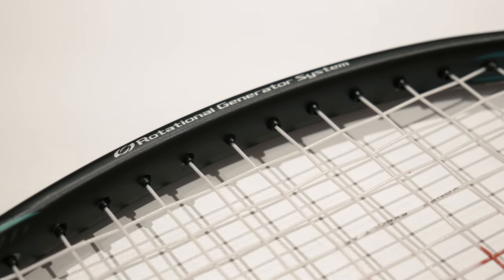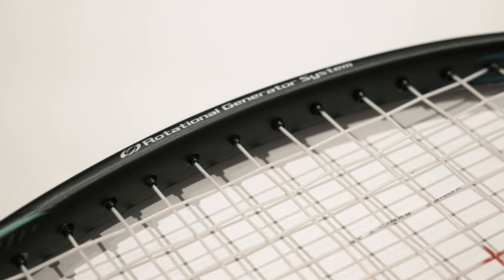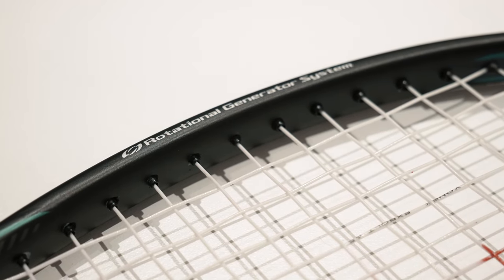For a racket that is only £100 in most places, the amount of power and stability you get is unparalleled with any other rackets in this price range that I've tried before. You seriously need to have a try in order to understand it.